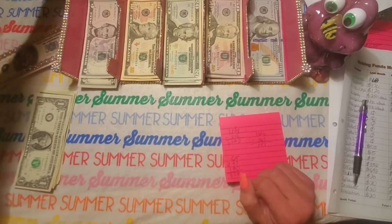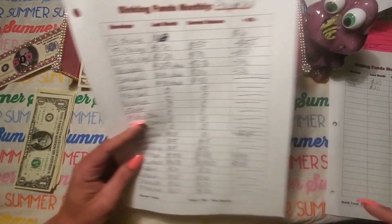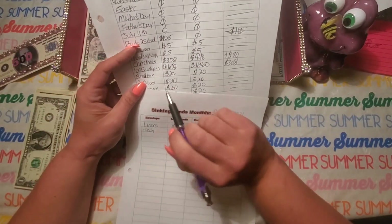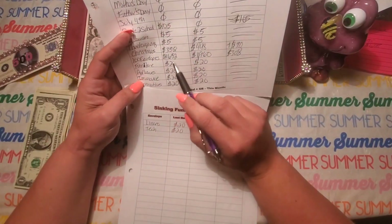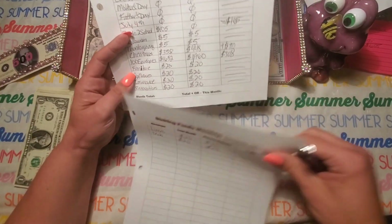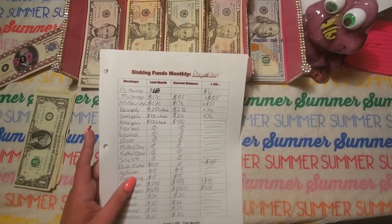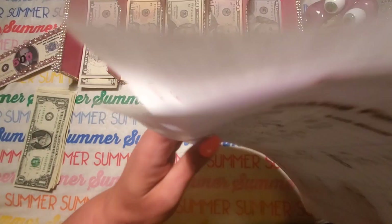The last few envelopes are my new house ones. I haven't touched them in a couple months — they each have $20 in every envelope. I didn't even bother to get them out; they're just sitting there with $20 each. Let me calculate all these totals up and I'll be right back.